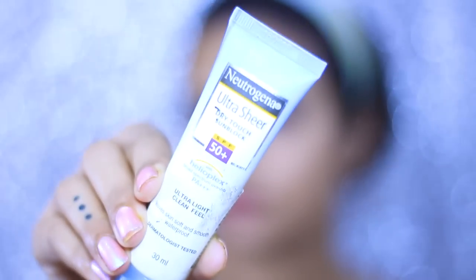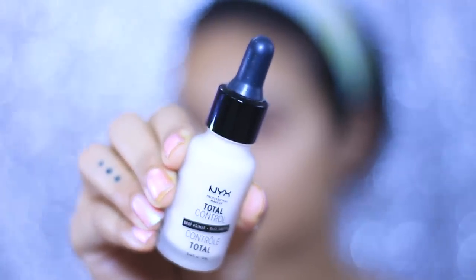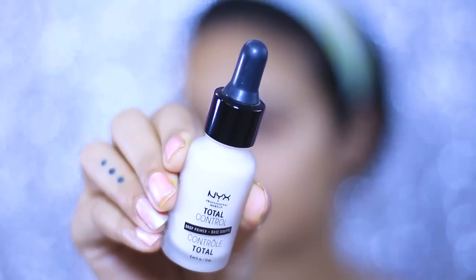Once I'm done and the water has soaked up, I'm going to apply some sunscreen all over my face. I'm taking Neutrogena Ultra Sheer SPF 50 and mixing it with some primer — here I'm using the NYX Total Control Drop Primer. This gives me a perfect concoction and a perfect base for my makeup. I'm applying it all over my face with my fingers; I'm not using any beauty blender because I don't want any product to get soaked up.